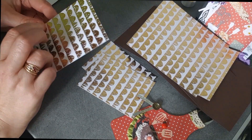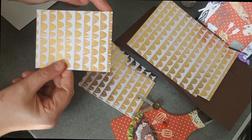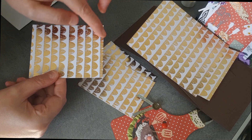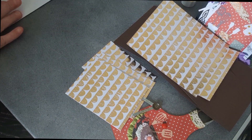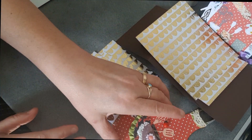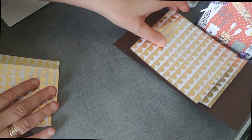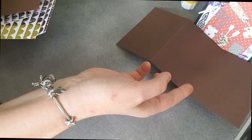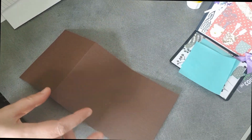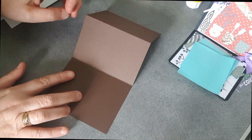du même couleur, un papier design qui fait 11 cm sur 8,5 cm. Voilà donc c'est ce qu'il nous faudra pour faire notre base. Ensuite je vous expliquerai comment j'ai fait la déco. On va prendre notre premier support qui fait 25,2 sur 12, on va venir le plier comme ceci.